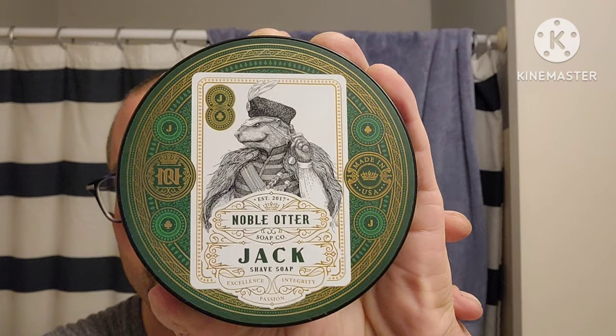Hey everybody, Mary in the Barbarian here and we got an exciting shave for you. I had to stop watching BBS live because I was excited about this shave — I was watching it while lathering up. This is first impressions of the Carve Bison. We're using Noble Otter Jack soap with a matching splash from TRC. Scent notes are lemon, lime, juniper berry, spice, mint, gin, elemi and musk — very citrusy.